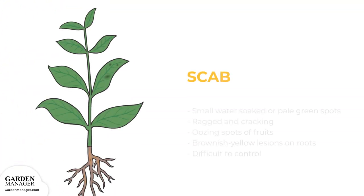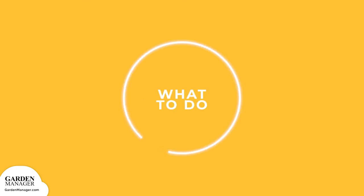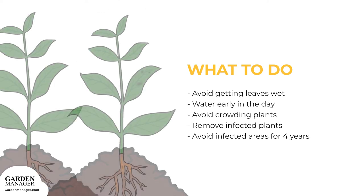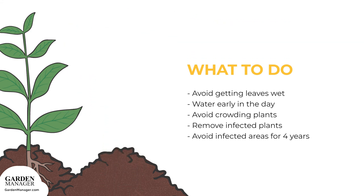Scab: this fungus causes small water-soaked or pale green spots to appear on the leaves, and those leaves may seem ragged because of the cracking and tearing of their infected spots. On the fruits, there will be small, gray, lightly sunken, oozing spots that will only get bigger. Brownish-yellow lesions can also grow on the roots. Scab is difficult to control since it stays in the soil for a long time. Avoid getting the leaves of plants wet and water plants early in the day so they can dry as quickly as possible. Avoid crowding plants by spacing them apart for better air circulation. Remove any and all infected plants and then avoid planting in infected areas for about four years.